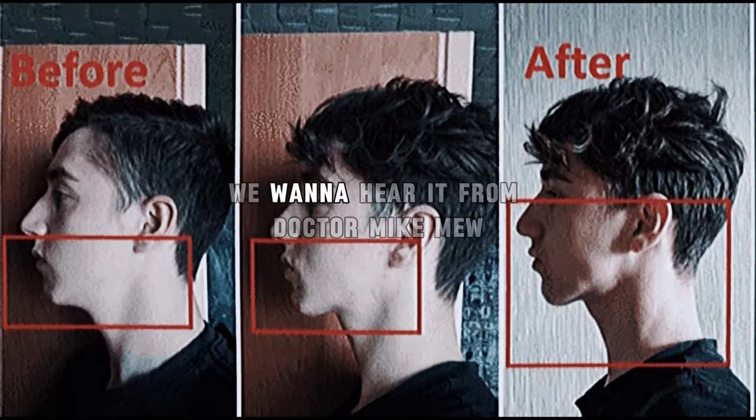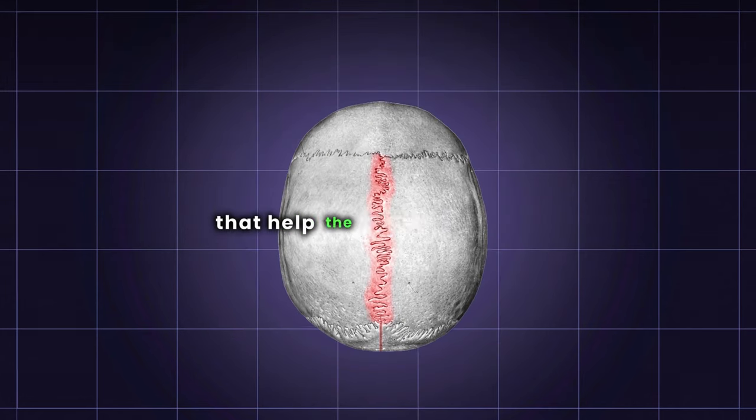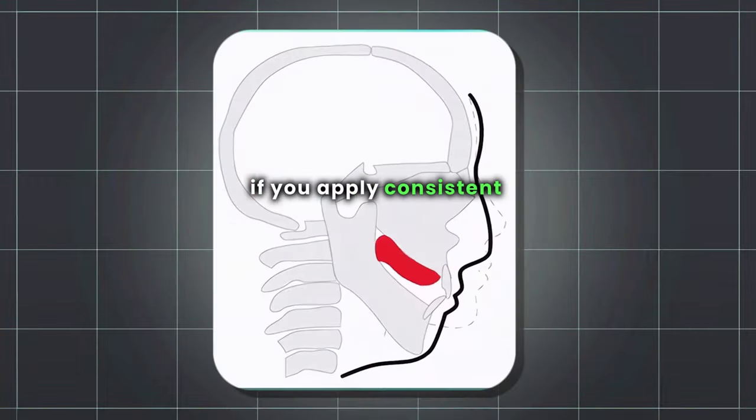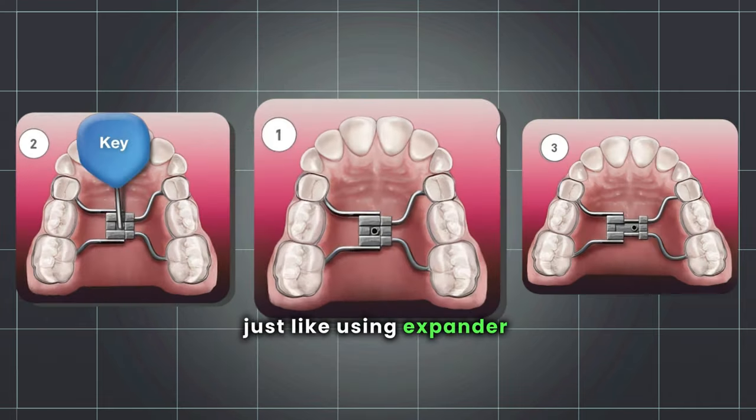But how does Mewing work? We want to hear it from Dr. Mike Mew. In your skull, you have these cracks called sutures that help the bone to enlarge evenly as children grow, one of them being on the roof of your mouth. If you apply consistent pressure on this using your tongue, it can make your face grow just like using an expander device.